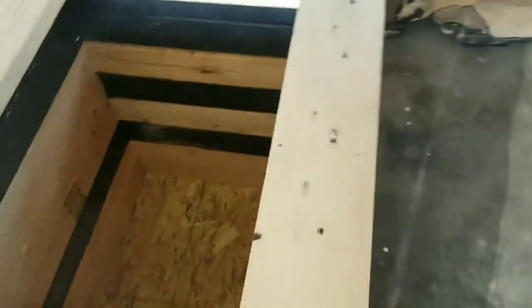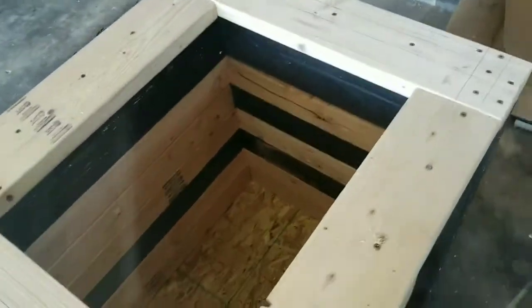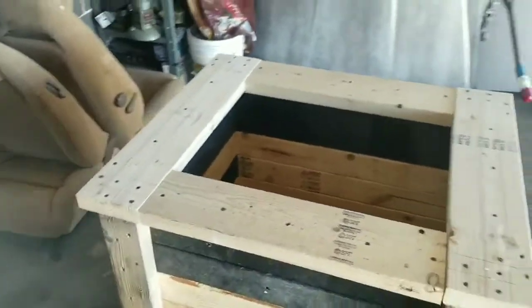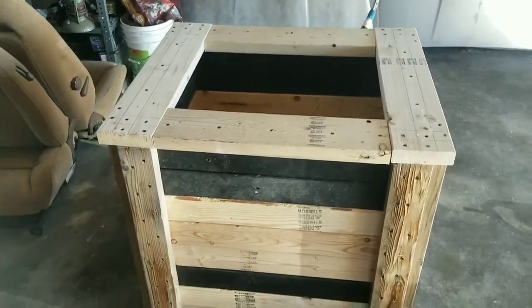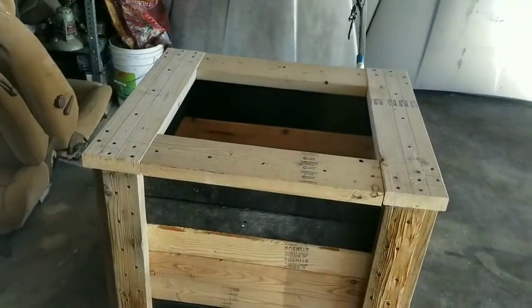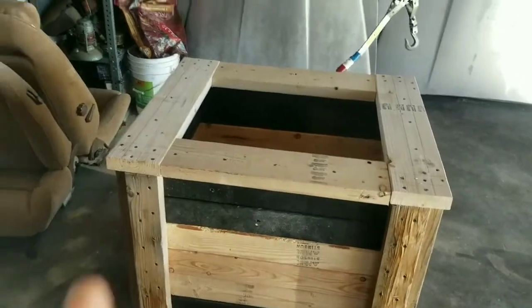I know this is not the greatest pond that man has ever created, but it'll work to treat sick fish if it ever comes down to it, and that's really all that matters to me. Now I've got to pull the top bracing back off, insulate it, paint it, and then line it.